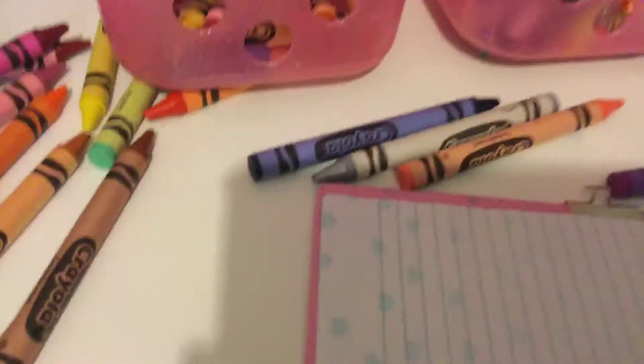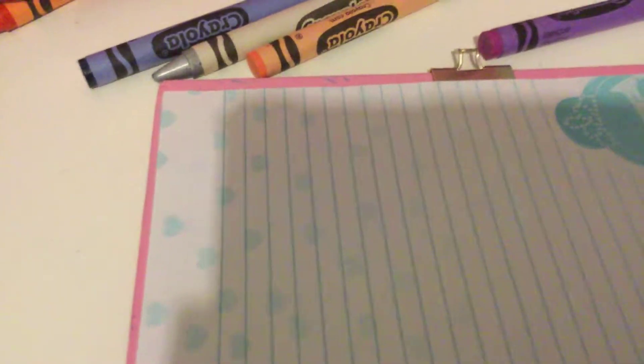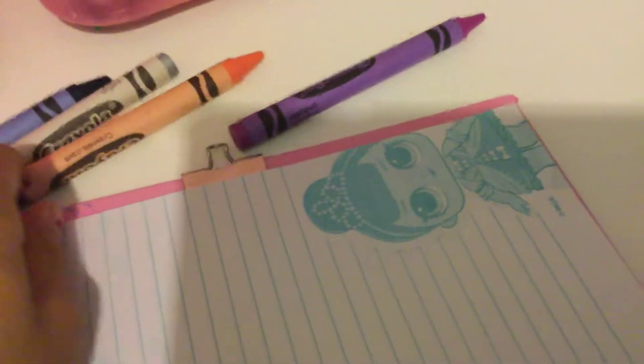Welcome to my channel! Today we are going to be doing this cat right here. You'll need some blue, grey, pink — I'm using this kind, it's not really that pink — and this is purple. So let's get started.